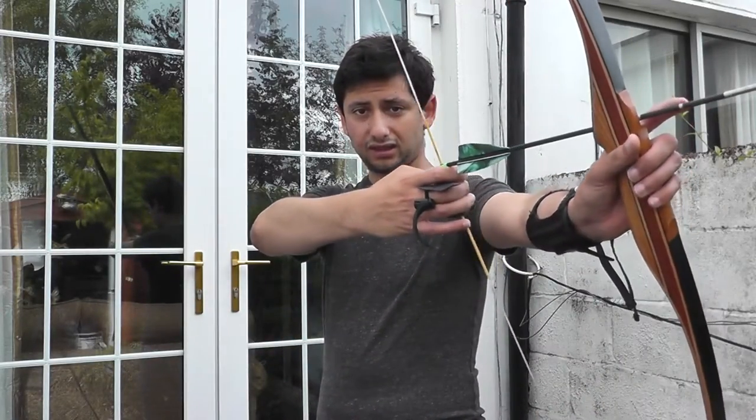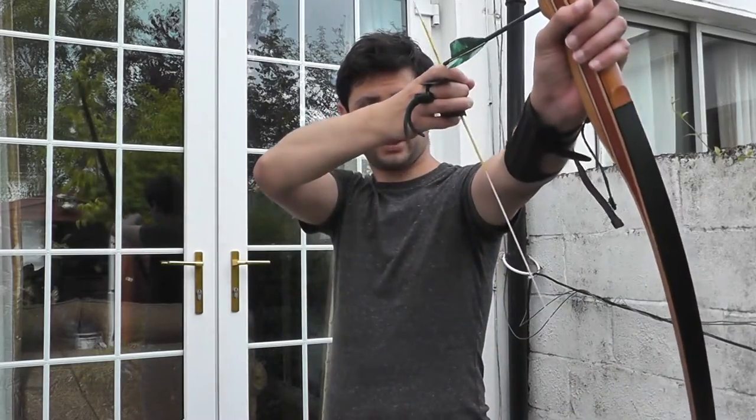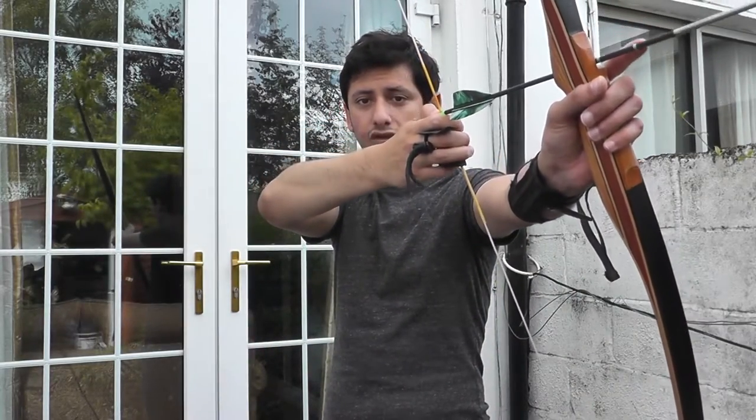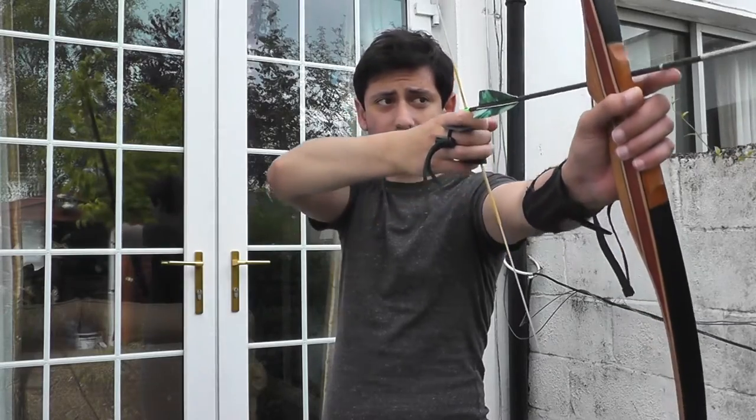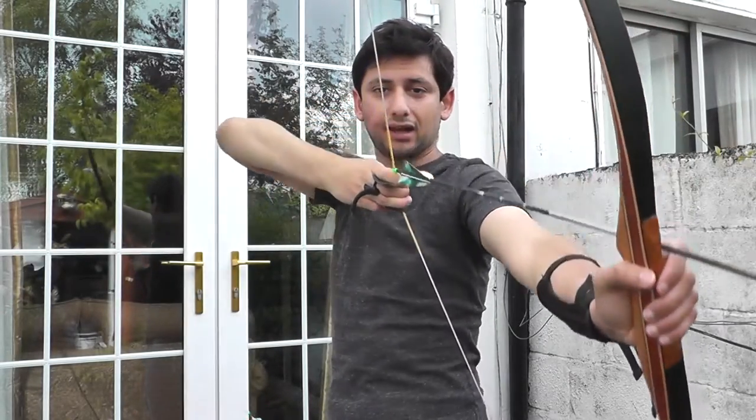What I do is I put my three fingers underneath the arrow nock and pull it until it's under my right eye, which is my dominant eye. As I'm doing that I'm aiming down at the target — I close my left eye and aim down sight at the target. I'm not looking down the arrow but directly at the target, and I can see the arrow tip in my peripheral vision, trying to line that up with the target.